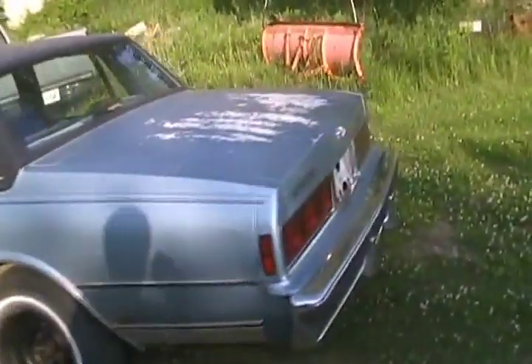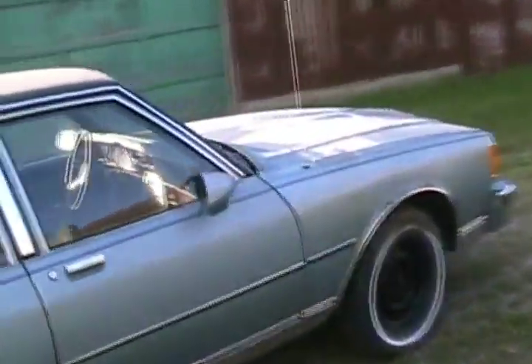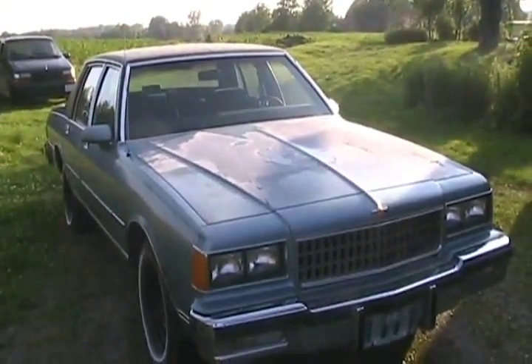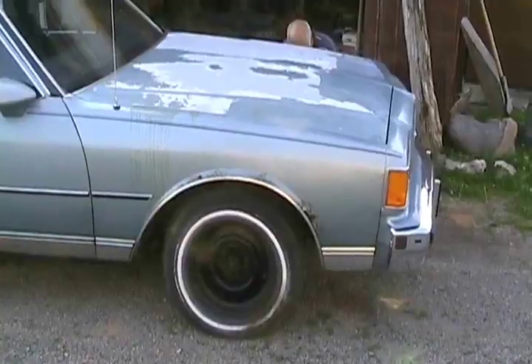Rust free outside and inside, almost. You could drive this thing to Sunday church. That's the only hole in the whole body. Americans make good cars — at least they did a long time ago when they made the big V8 rear-wheel drives. You can just put them out in the pasture behind the barn, leave them for years and they come back to life. Just a little air in the tires now — she's ready to drive home.